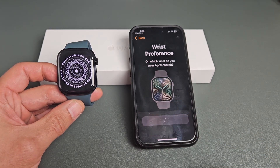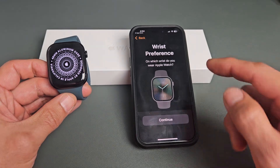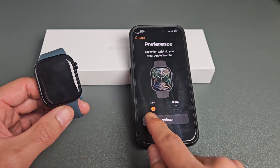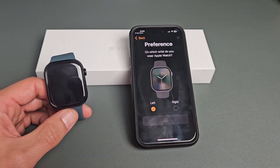Wrist preference. Go ahead and scroll up. Do you want it on the left wrist or the right wrist? By default they have left checked — that's where most people are going to put theirs on. So left is fine, go ahead and continue.